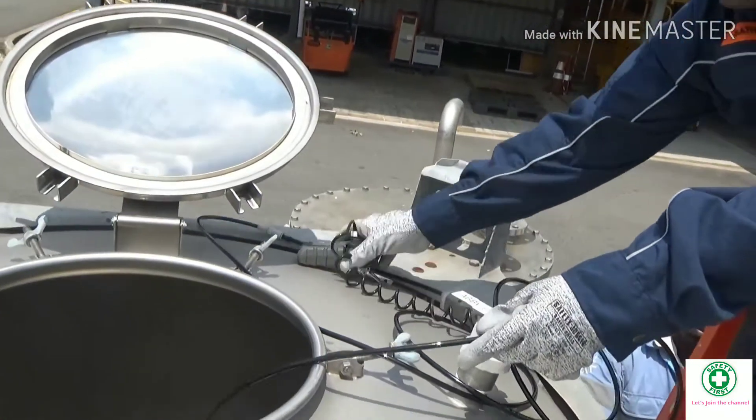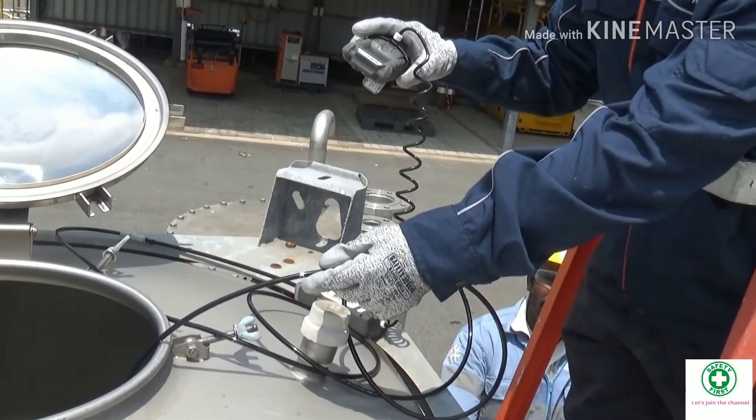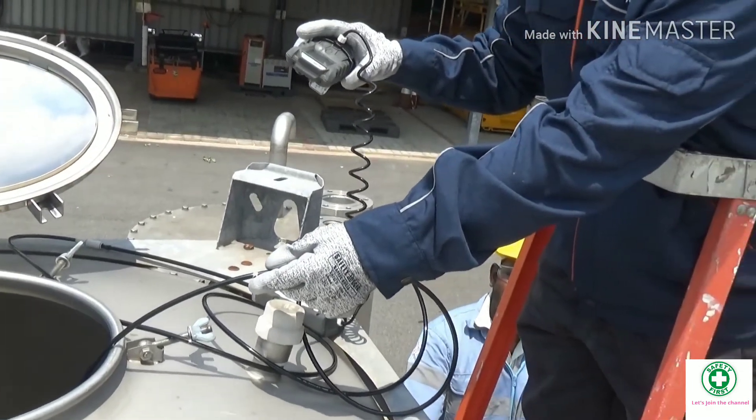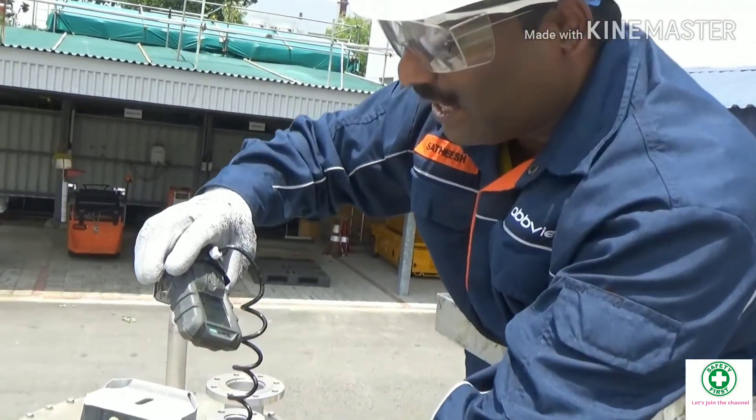I just insert and wait for 10 seconds: one, two, three, four, five, six, seven, eight, nine, ten. The gas concentrations are safe.